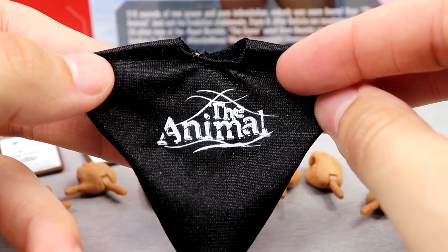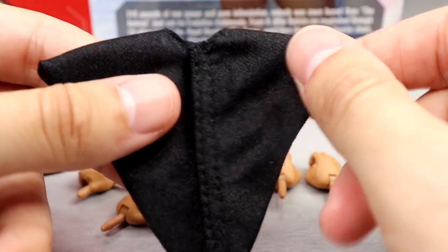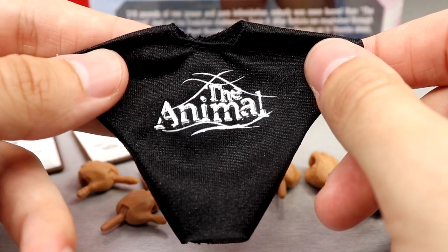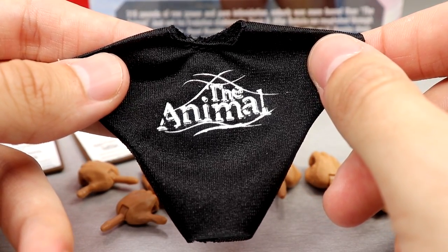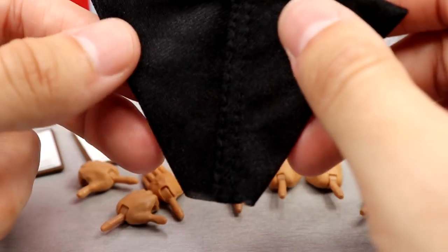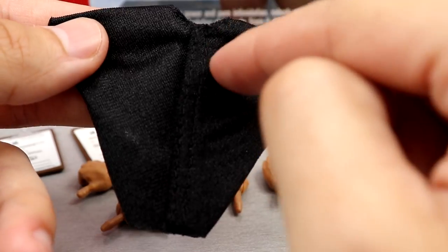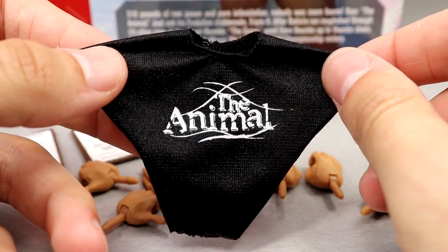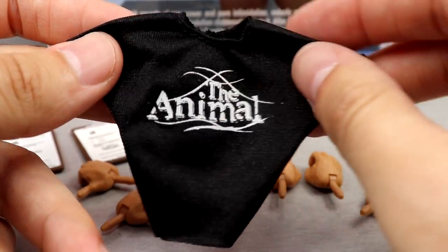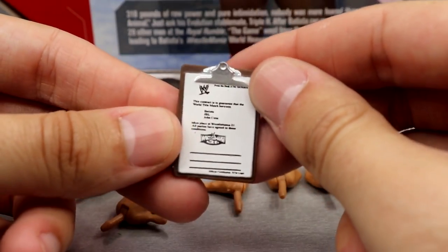Next up we have the cloth accessory — this classic Batista t-shirt, which is so sick. It says 'The Animal' on it. What I don't get is why we keep flip-flopping between velcro and no velcro. Maybe because this one didn't have a graphic on the back so it didn't matter, but for guys like Stone Cold with a back design, this needs to be a thing of the past. I am very happy to have a version of this shirt in my cloth collection though — it looks awesome.